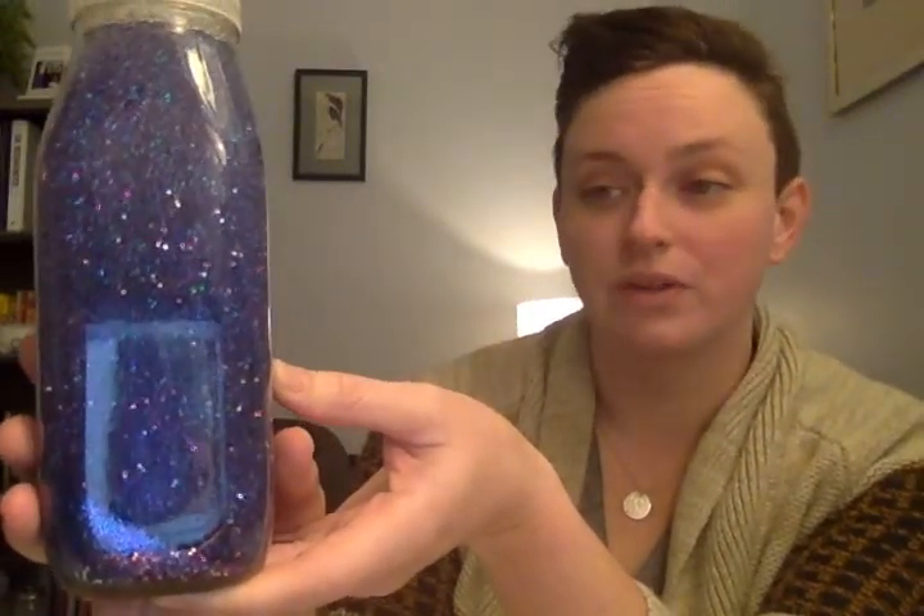Again, with teens and adults, if you have sequins or other items you want to put in here, that's perfectly fine. As you watch the glitter, regulate your breaths. Practice those 4-7-8 breathing techniques and see how you feel when you're done.